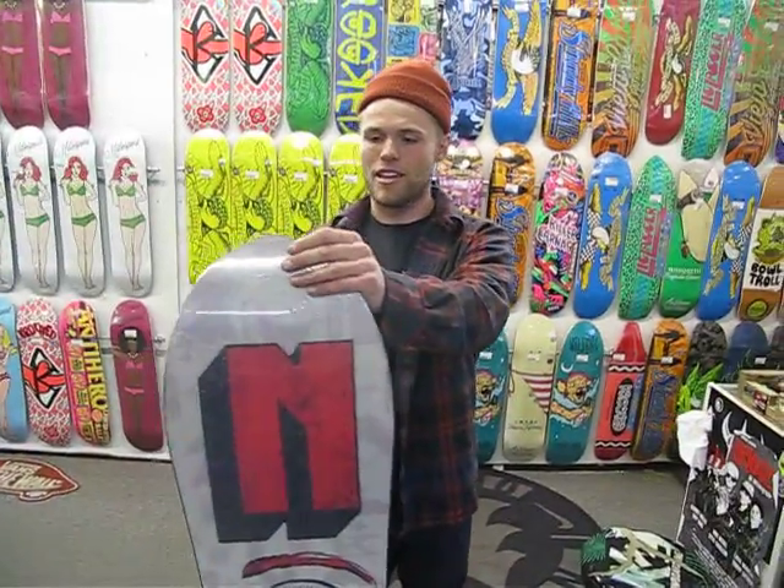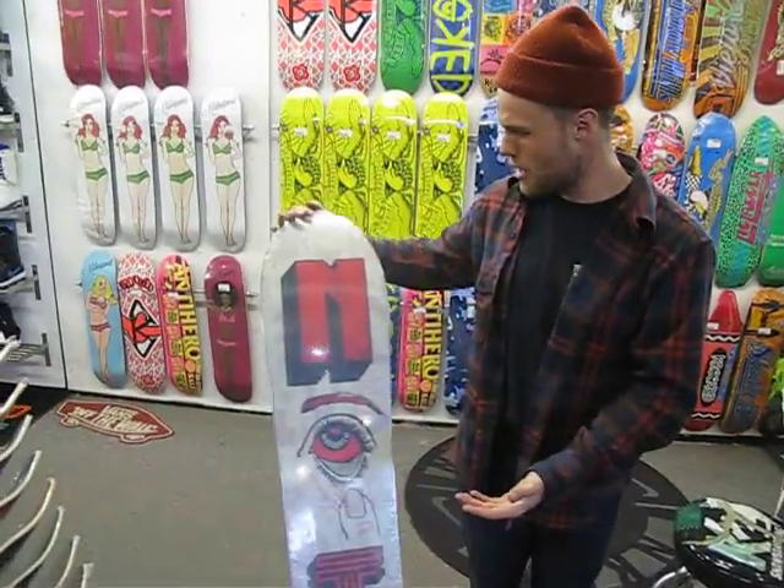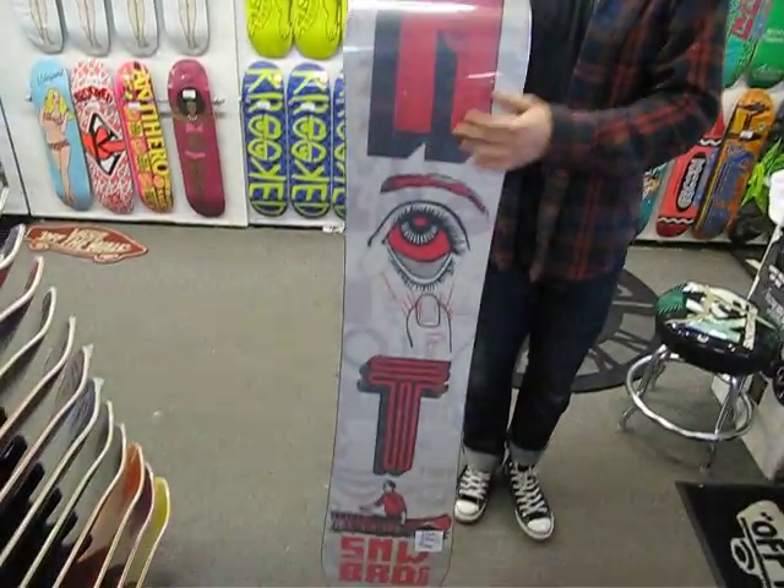This board comes with the Nitro Sintered Speed Formula HD Base. Not only does it look really good, but it absorbs wax really well — it's going to be super fast.